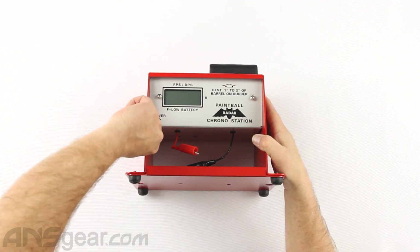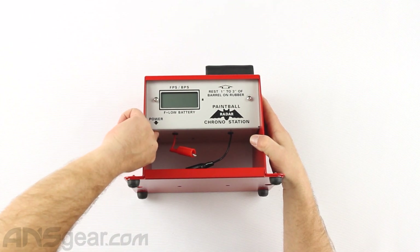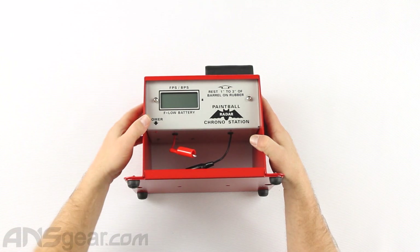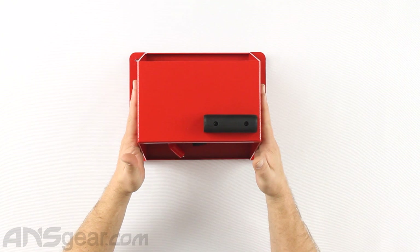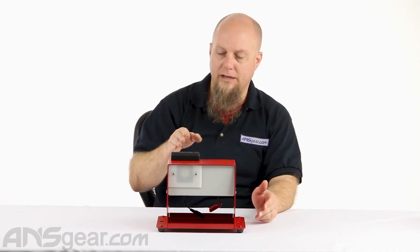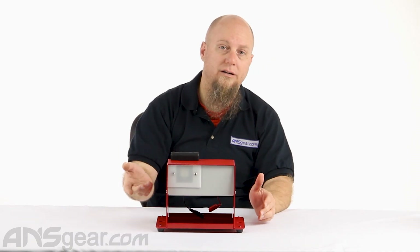There's a power button underneath right down here, and that will turn it on and let you go. Lay the barrel over the top of it like so and shoot and it will read velocity.